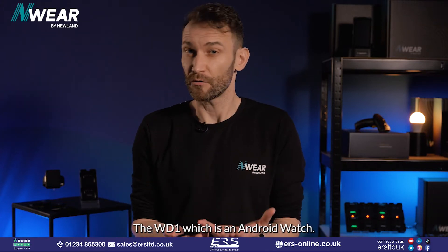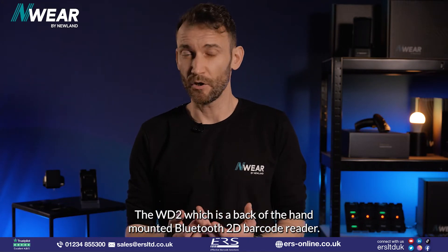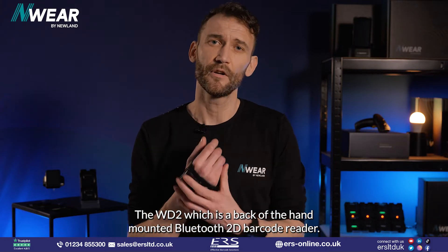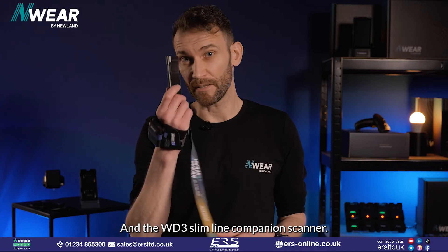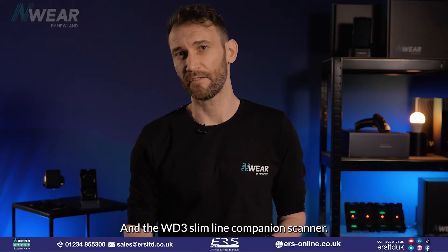The WD1, which is an Android watch; the WD2, which is a back-of-the-hand mounted Bluetooth 2D barcode reader; and the WD3 Slimline companion scanner.